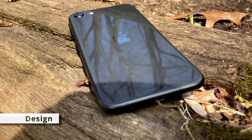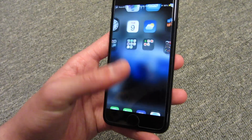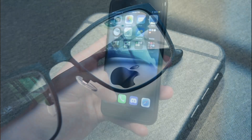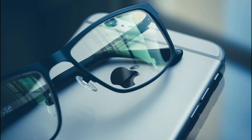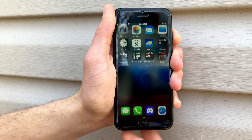Starting with the iPhone's design, the iPhone SE 2 looks like the older iPhone 8 as it was modeled after it. With its thick bezels and smaller screen, the phone is made of glass and aluminum and feels solid in the hand. It is IP67 water and dust resistant and has a home button with a built-in Touch ID sensor that is fast and accurate.